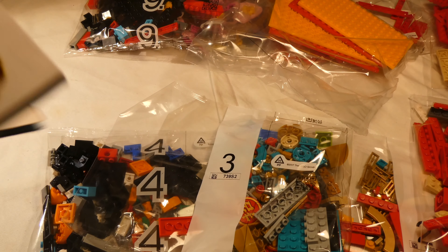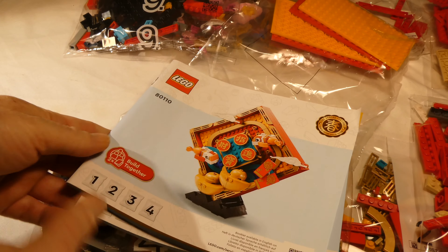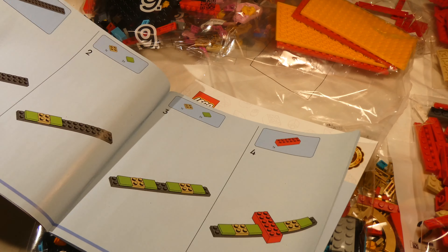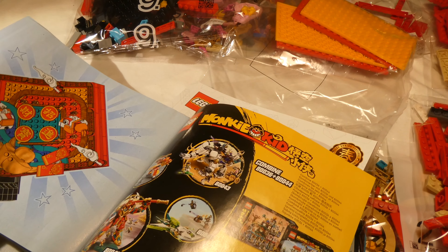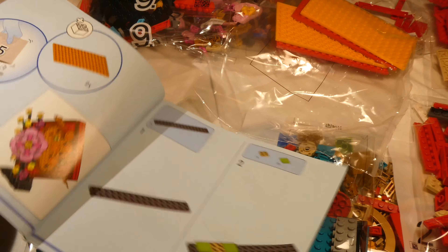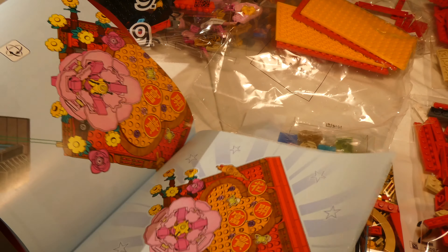Then we have two instruction books. The first book has 139 steps, and the second book has 121 steps.